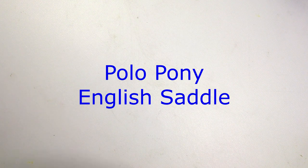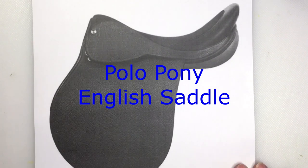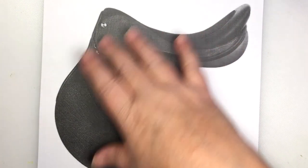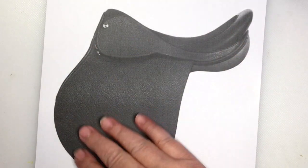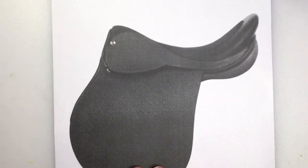Welcome to Model Horse Tack School. My name is Carrie, and today we're going to do a Polo Pony English Saddle. It's a little bit different from a standard English saddle — there's no knee blocks, there's no extra padding. Pretty much stripped down, very lightweight. So that's what we're going to make.